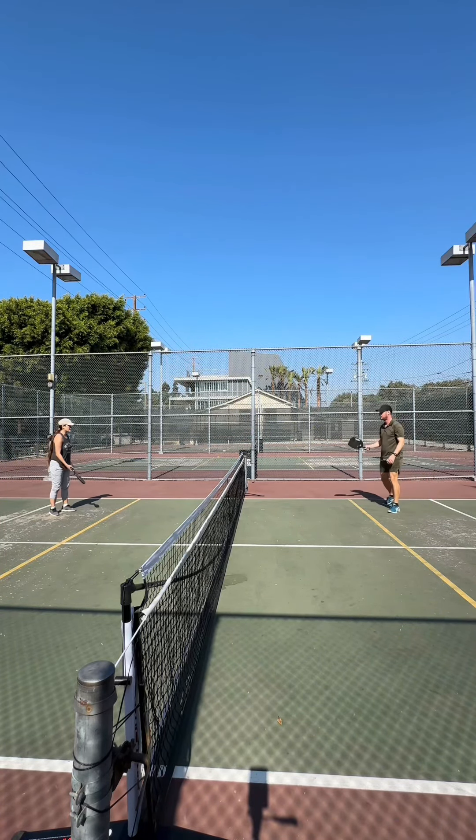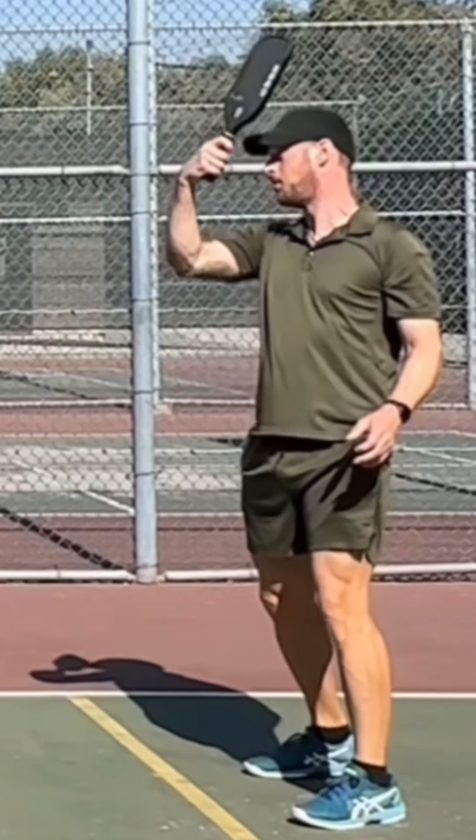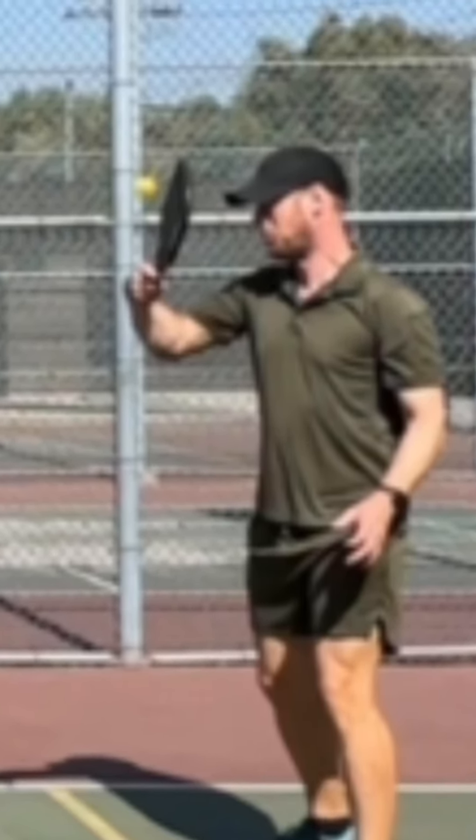Here you can see my girlfriend getting a little mad at me because I'm bad at feeding balls and she just drills one in the head. So we discovered that they're kind of useful for training that.